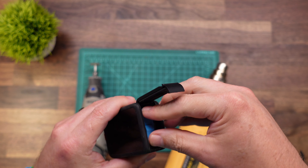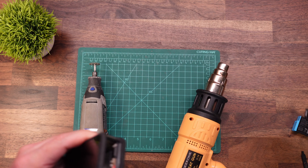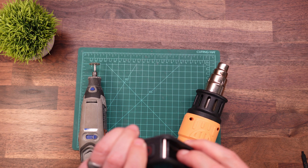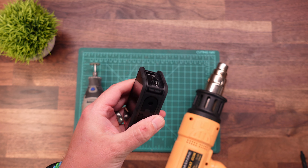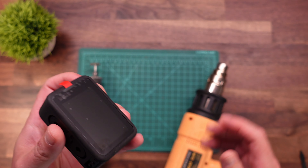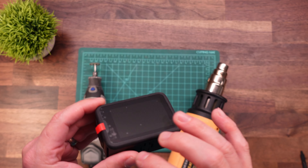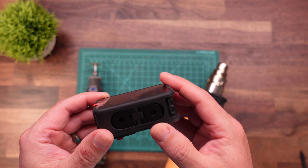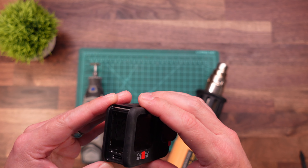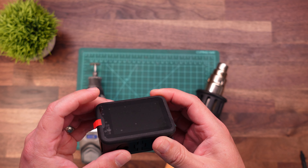Before we get started, obviously you want to go ahead and take out your battery. You can also take your battery door off and remove your SD card at this time. I'm going to leave all the protective plastic that came on my camera on there just so I don't scratch anything. I am going to try to save this rear screen in case I ever need to hook it up again — it's always nice to have in case you need to access it for any certain reason.